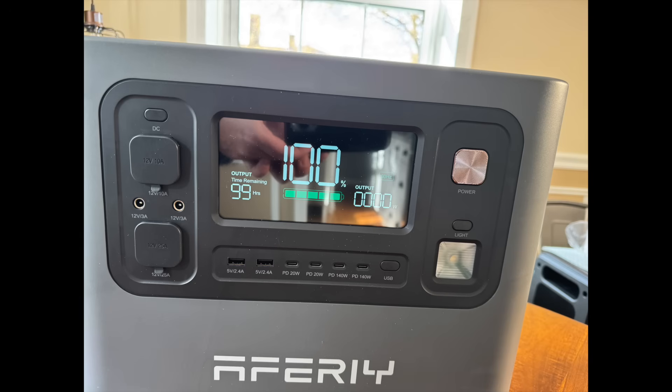Looking at the front very quickly, we've got your typical car 12-volt DC outlet. Below that a 12-volt 25-amp outlet as well, and then two USB-As. What I really like is there are four USB-Cs, because most devices today run on USB-C — there are less and less USB-A devices. We have a light, a power button, and a really nice screen.